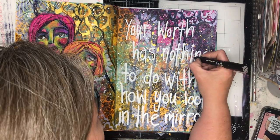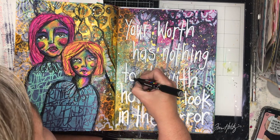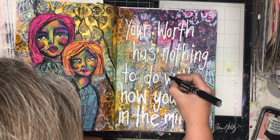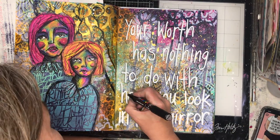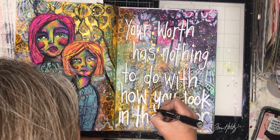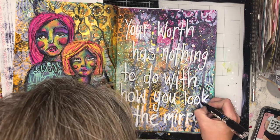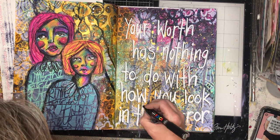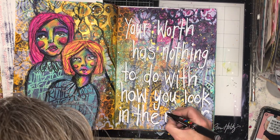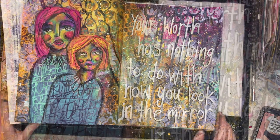I decided to use white again to bring that balance of light against the dark — those pages were quite dark because I'd put so many layers on, so having some white really helped. You'll notice all that white stenciling I did in the background had kind of disappeared again. I had to do two layers of white pen just to get it opaque enough to stand out. Then I'm going in with a thin black pen to do a bit of shadowing to pop the letters out from the background.